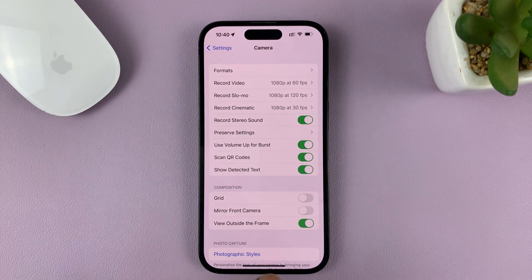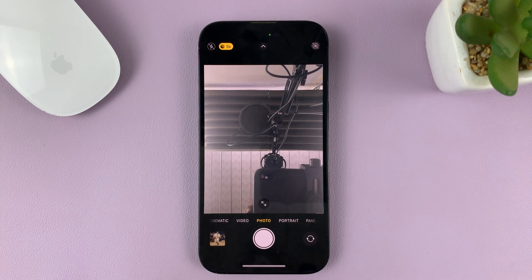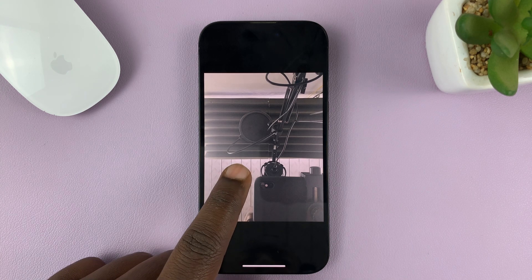If this is disabled and you want to mirror your selfies, select Mirror Front Camera. From now on, when you take selfies, they'll be exactly the way they appear in the viewfinder. As you can see, this looks exactly the way it was.